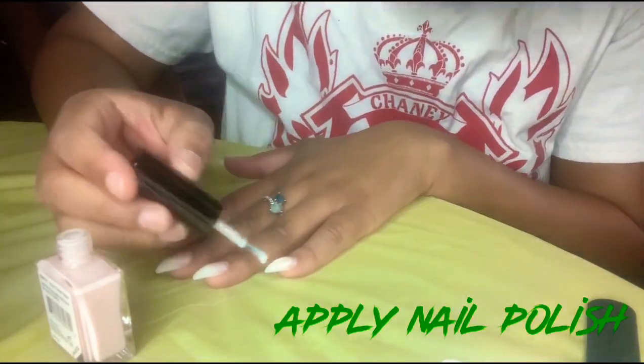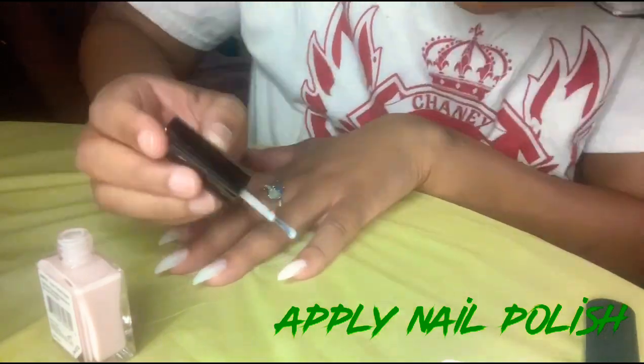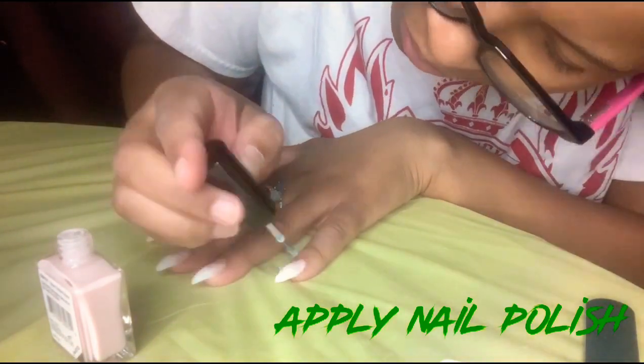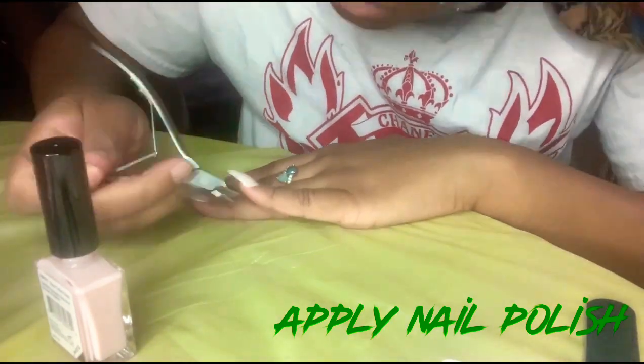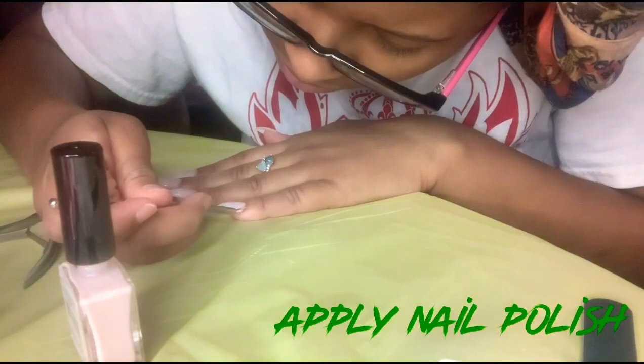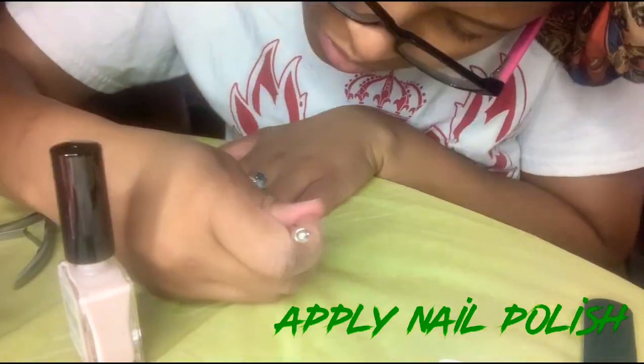This gel nail polish is from Kiss and it's called Rose Tinted Glass. Ironically, most of the products I use in this video are from Kiss. And I'm just using this scraper to go back over the parts that I messed up on.